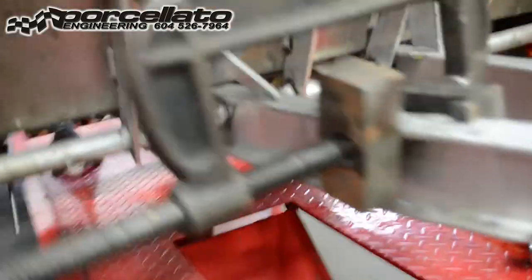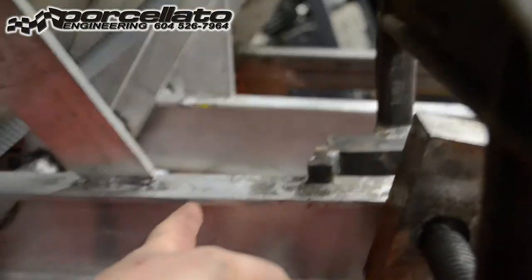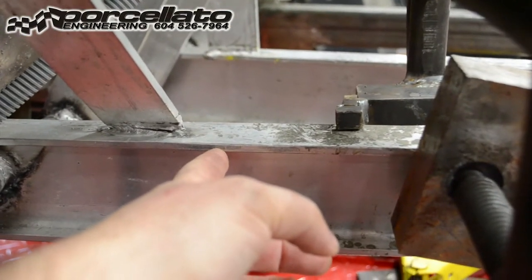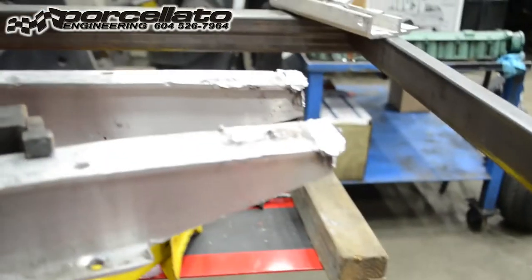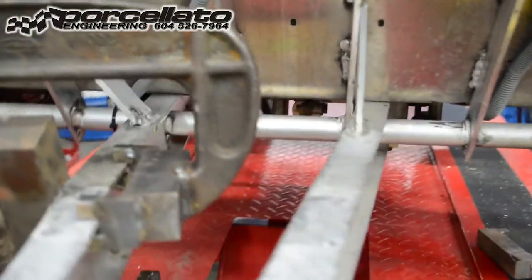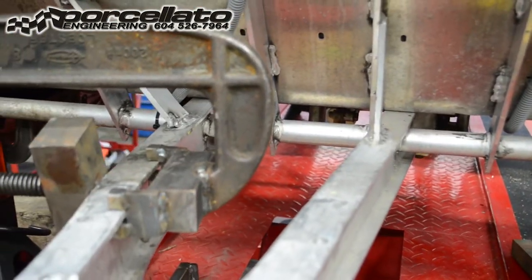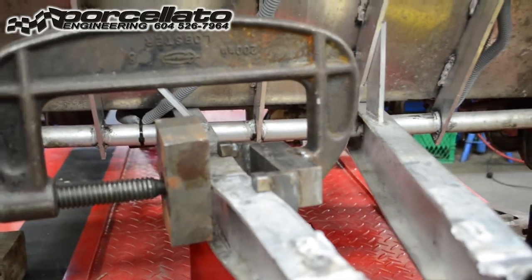When we part out cars, we harvest these perfectly good front ends. Before we scrap the frames, we always save these. So if you've got a collision damage car, just get your frame as straight as you can so the rails go back through the chassis, and then you're cutting this whole section off right about here. You can use the front end components that we harvest to save the car and just put a lift kit in it.